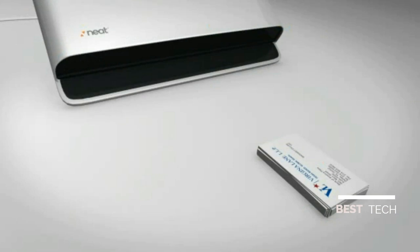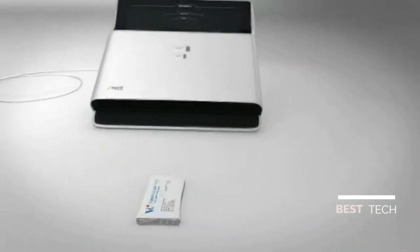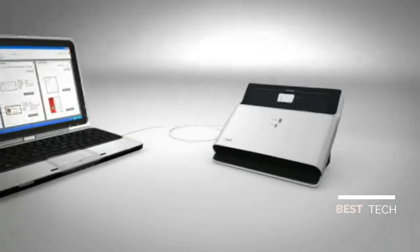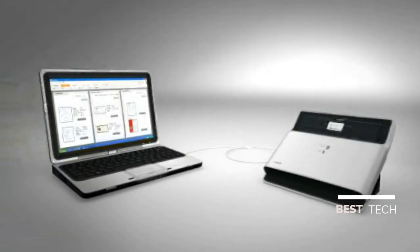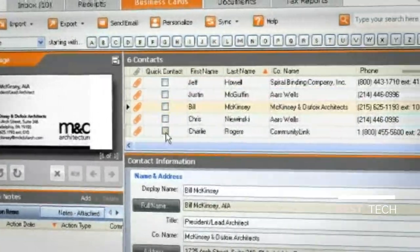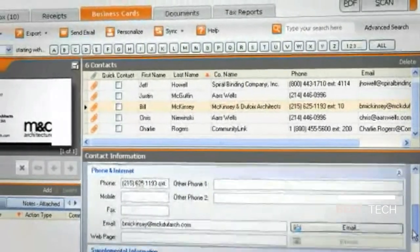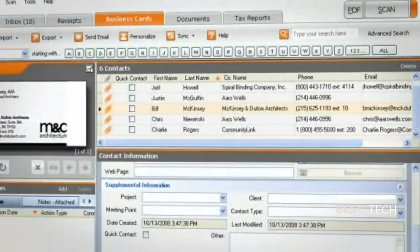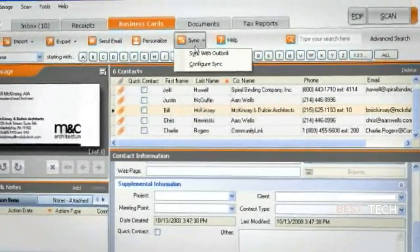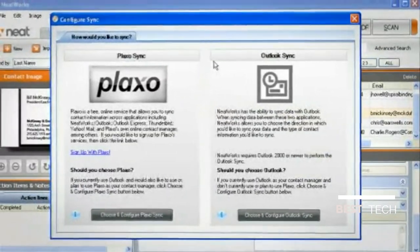Stacks of business cards can be a daunting challenge to get into your computer, but NeatDesk makes it easy. Just stack the cards in the scanner and they're transformed into contact files. NeatWorks identifies the person's name, company, address, phone and email, and gives you the ability to add notes and other follow-up information. Your digital contacts can sync with Outlook or Plaxo, or can export to vCard, CSV and other common formats.